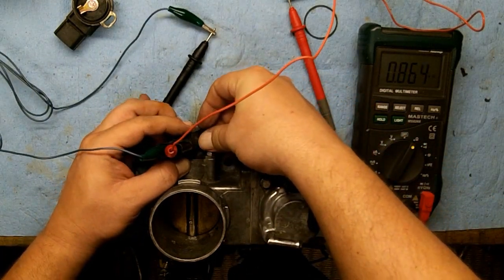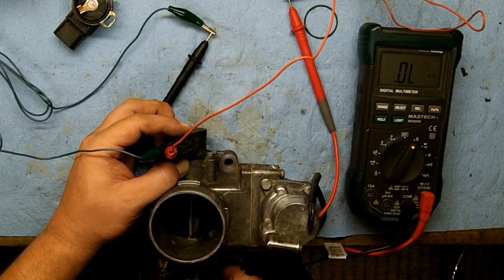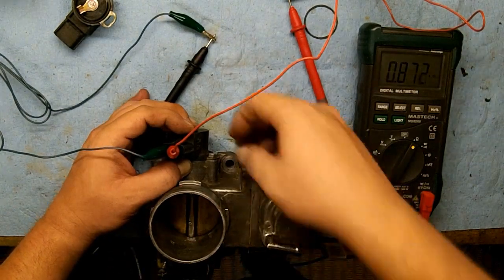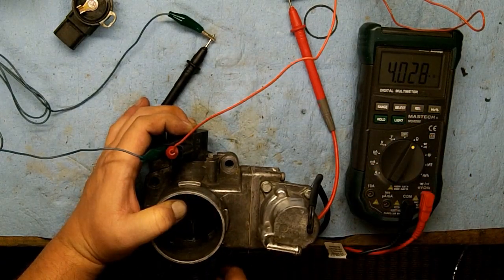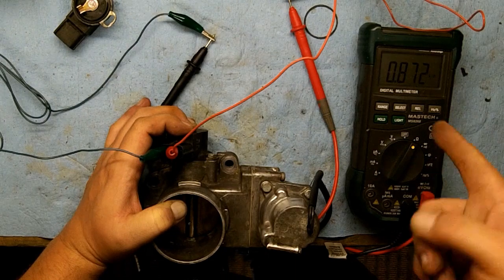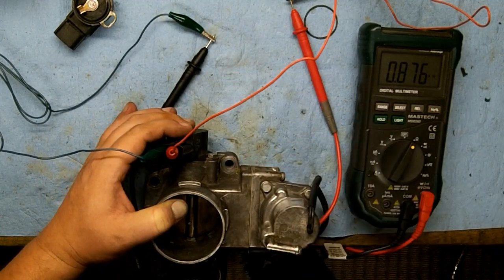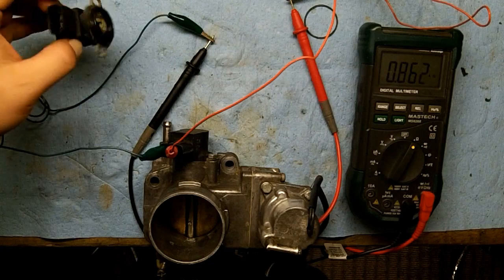I'm tilted full open here — this TPS has to be tilted full open in order to get the right resistance. I lost connection — that went too far. There was a dropout for a second; I wish I had an oscilloscope. I can't get it to do it again, maybe it's just a connection issue. It seems like full open is about as good as we're going to get, but the problem is I'm wide open and I'm only reading about four kilohms when it should be approximately five.